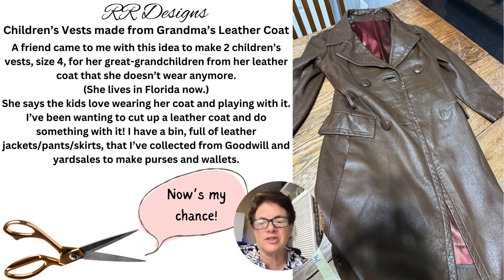I have a bin full of leather coats, jackets, pants, and skirts that I've collected from Goodwill and yard sales to make purses and wallets. Now's my chance.